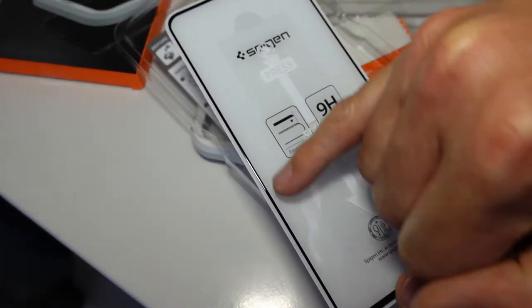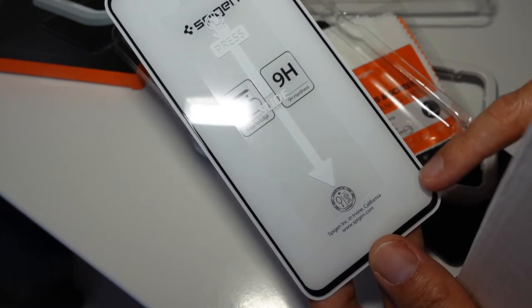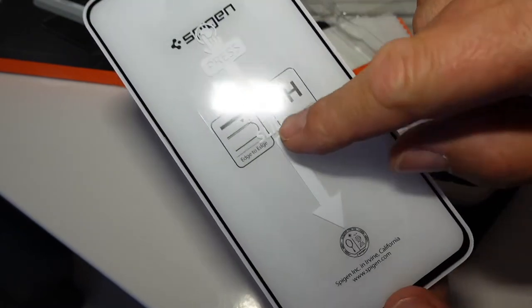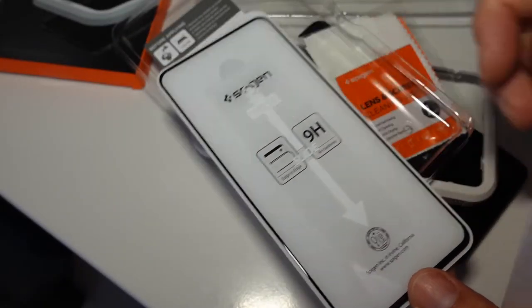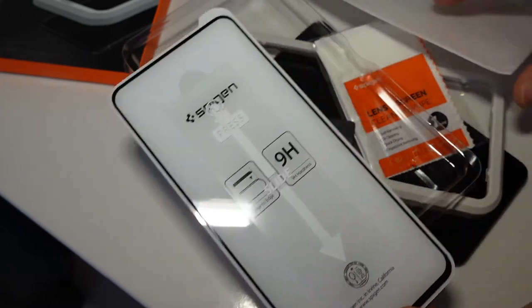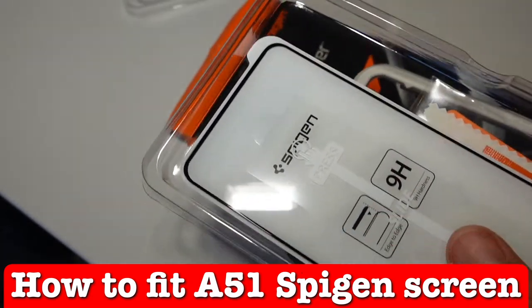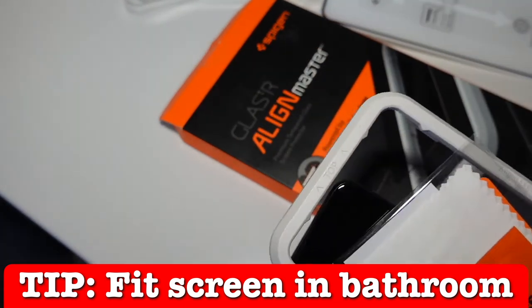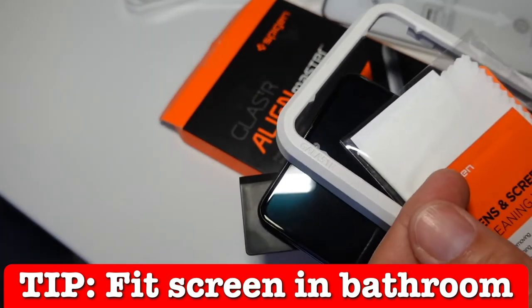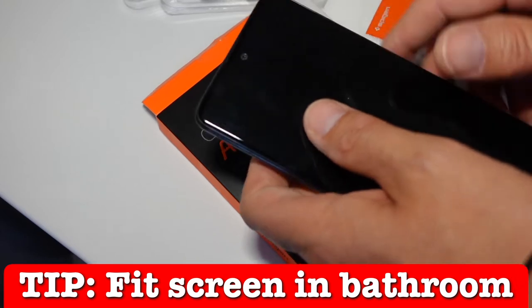That looks really smart and well presented. There's a black frame around it which I know will annoy some people because it's going to look like it reduces the screen size, but as you can see it does go edge to edge and looks so much more solid than some cheaper products — though this isn't that expensive itself. To do this, a single speck of dust is going to completely ruin it by putting a bubble under the screen, so I'm in the bathroom and I'm going to run some water — apparently that helps get rid of dust in the air — and I'll use the Spigen box as a little workbench.